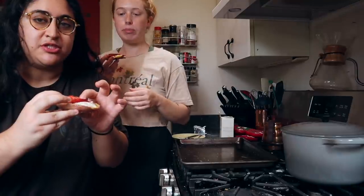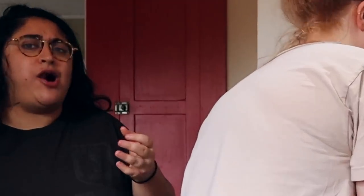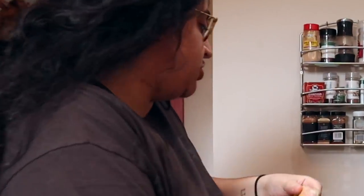I'm speechless — the texture is not bad. No, it's like perfect. Wow, okay, we're having another one. I'll do this ugly one. That flavor is excellent!